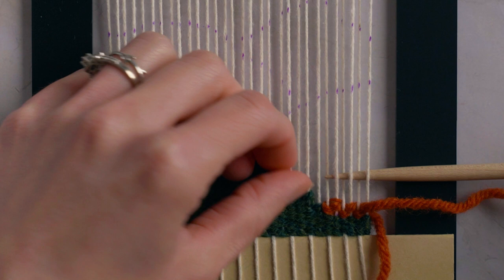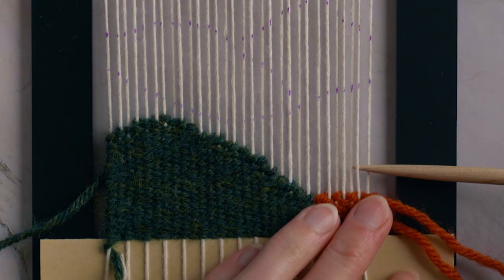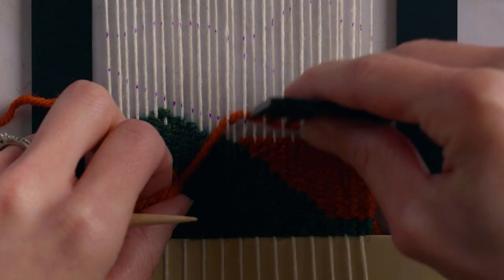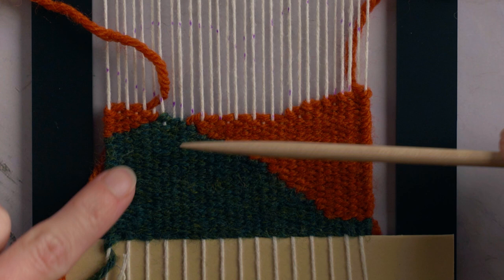The next thing the green is doing is there are two loops right here, so that means we're going to need two orange loops next to it — one going up until here, and then another orange loop right on top of the previous one, butting up against the second green one as well. Continue lining up those orange rows with the green rows to fill in this shape. Don't worry about following your pattern to perfection — if your rows aren't lining up perfectly with each mark, that is totally fine. Let's strive for precise, not perfect.